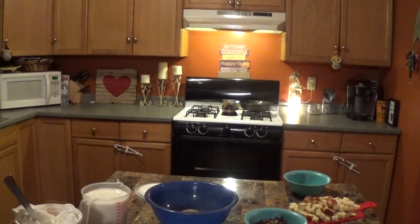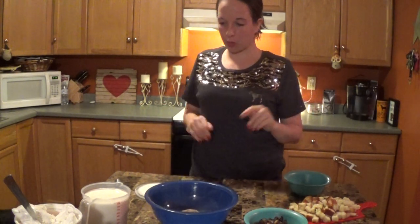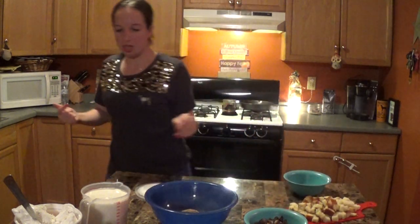Hey guys, welcome back to What's Cooking in Your Neighborhood. Today we are doing a dessert — our first dessert — so pretty excited about that. We're gonna do my version of a peanut butter whipped trifle cake. This dessert only has a couple of ingredients, it's really easy to make, and it's a no-bake dessert, which is nice.